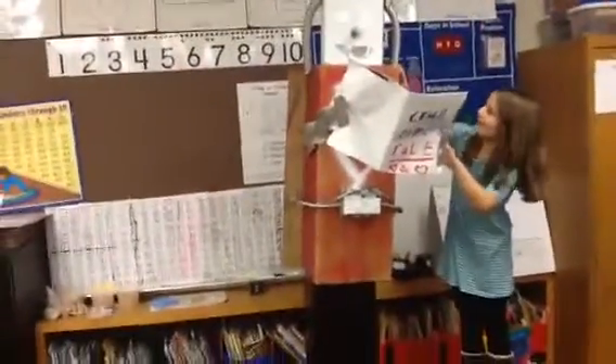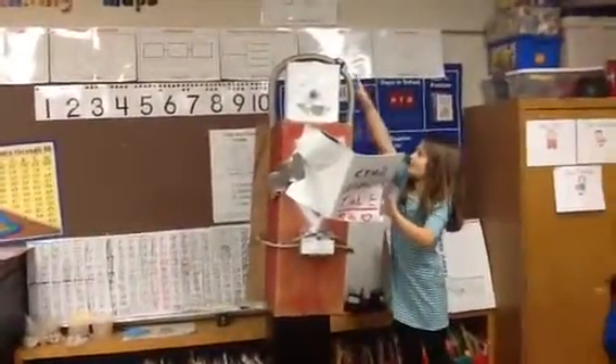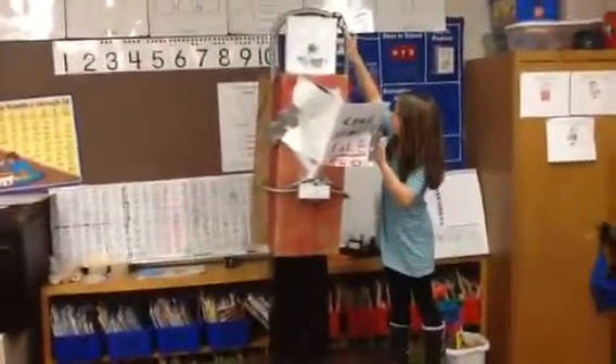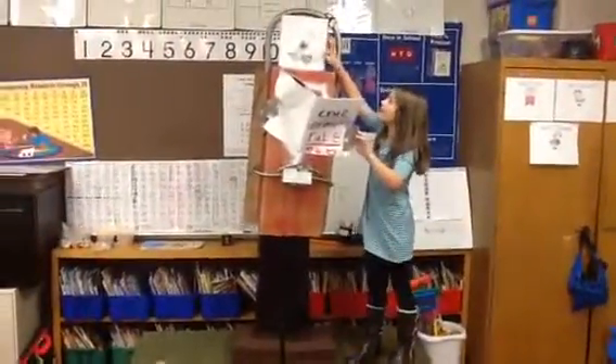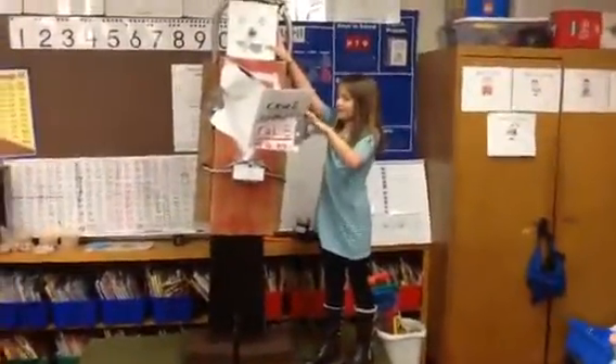For the hair we put a tube and we used one of my bows that I don't wear. And for the eyes we used circle eyes and a light bulb for his nose and one of these squiggly things for his mouth.